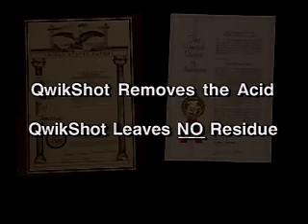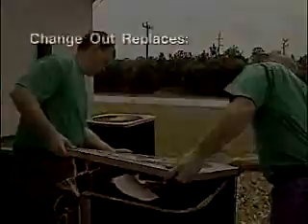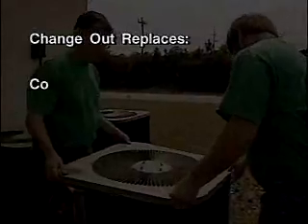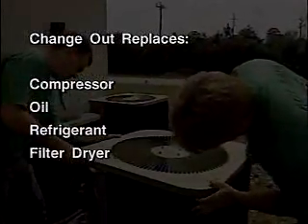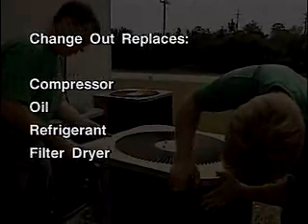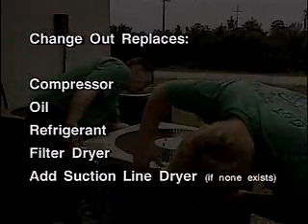All other manufacturers neutralize the acid, and that leaves a corrosive residue. QuickShot is also ideal for use with compressor burnout changeouts. The proper sequence for a changeout is to change the compressor, oil, refrigerant, and filter dryer. It is also suggested by most manufacturers to add a suction line dryer if one is not already present.